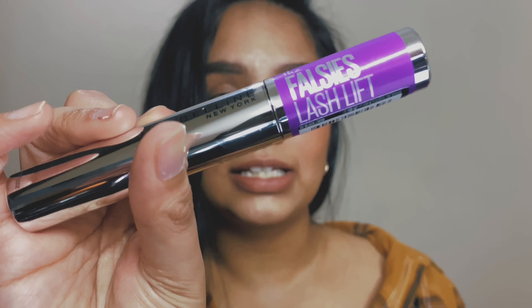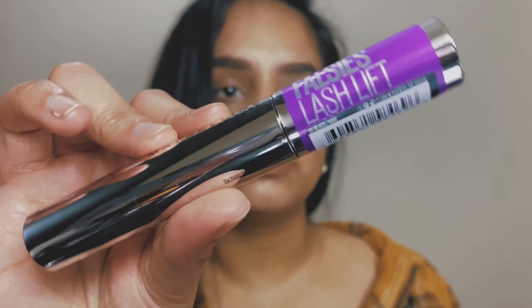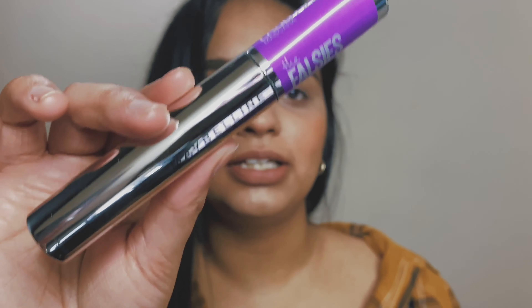I'll apply it on my upper lashes and then my lower lashes, and then I'll give you my final thoughts on the Maybelline Falsies Lash Lift mascara. A lot of product came on so I'm just going to brush it out so it doesn't clump.